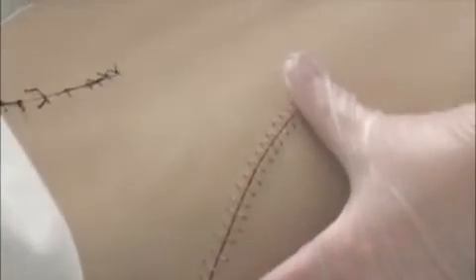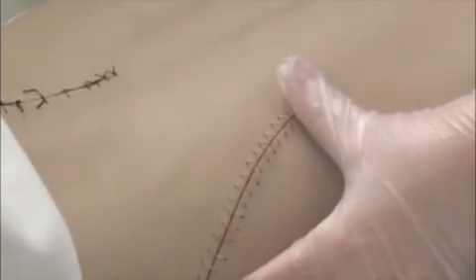I'm going to move over to the staples. Same thing: identify your patient, perform hand hygiene, put on gloves, foam in, close the curtain, drape your patient. Measure your incision — about a 4-inch incision with about 20 staples.